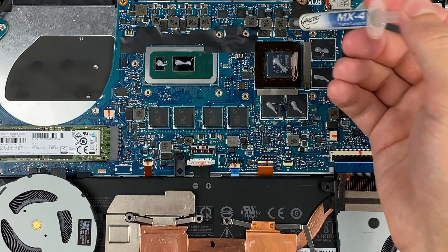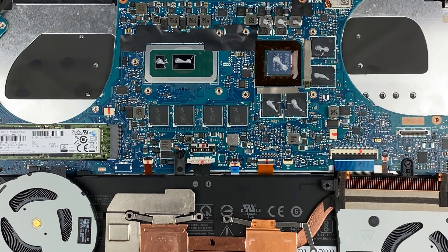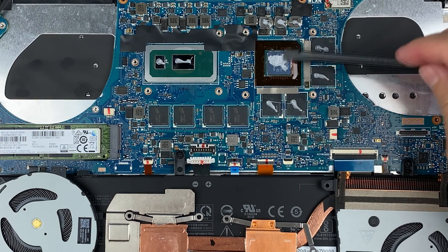How to apply thermal paste? Apply a small amount of thermal paste on the CPU chip, then take a plastic tool and spread it evenly over the entire surface of the chip.